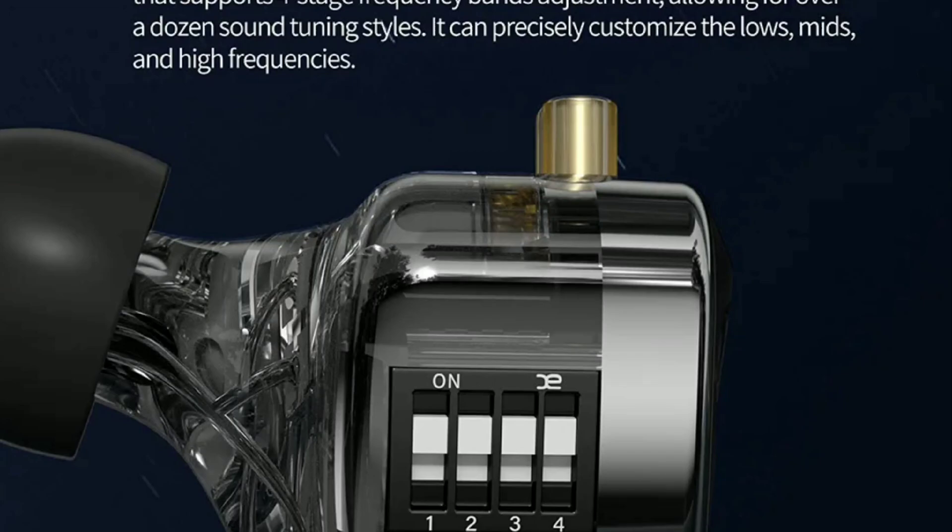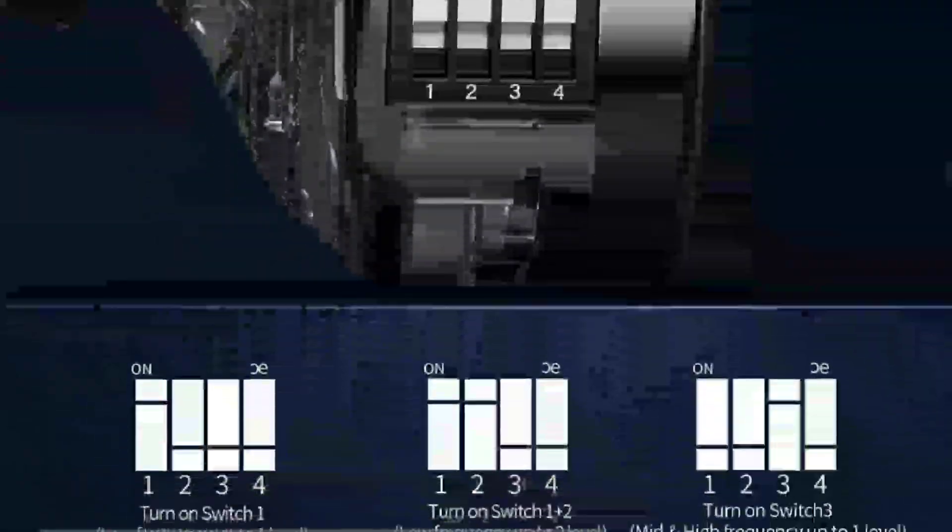I'm not a huge fan of the KZ design in general. They haven't really advanced since they came into the business — they've just maintained the same look year after year. CCA, as the sister brand, has been doing the same as well.